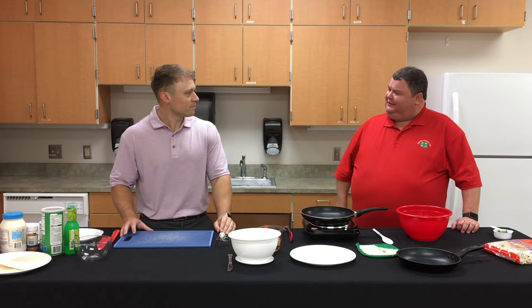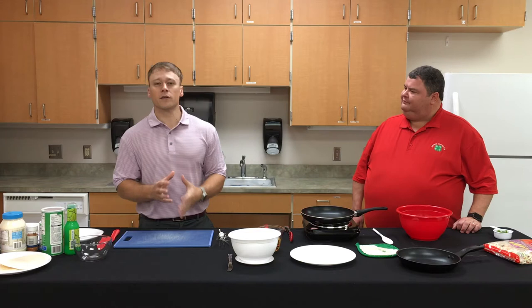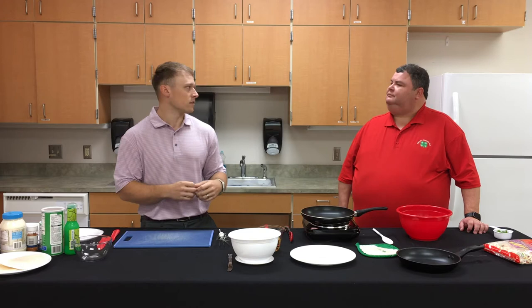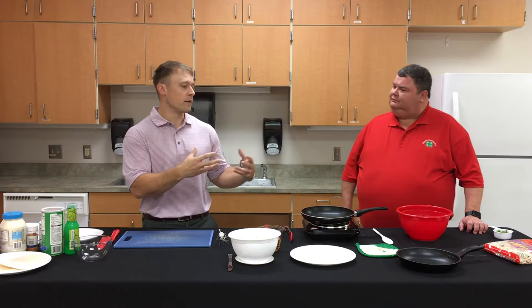First let's talk about what goes into these tacos. With any taco you want a nice juicy sauce to give it flavor and a real pop. For this recipe we'll add it on at the end as a drizzle for great presentation and to bring out the flavor of the fish. We're using tilapia today, which isn't a strongly flavored fish, so we'll be adding a lot of flavors to bring it out.